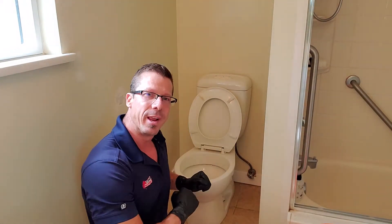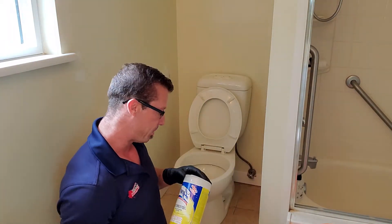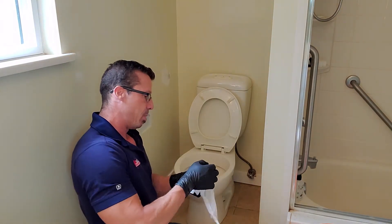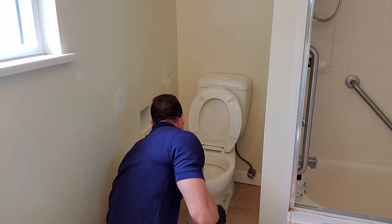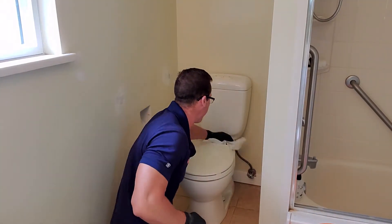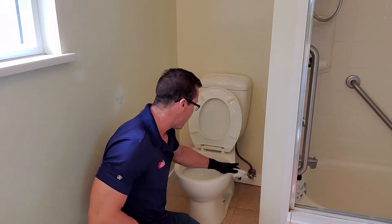Before I get started, I always like to give this toilet a nice clean up and to clean around the floor as well. I use some Lysol wipes that will help to clean this up really nicely — a little bit of a wipe so we don't have too many bacteria to deal with.